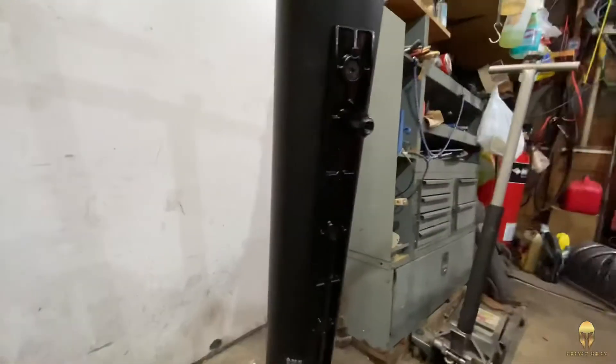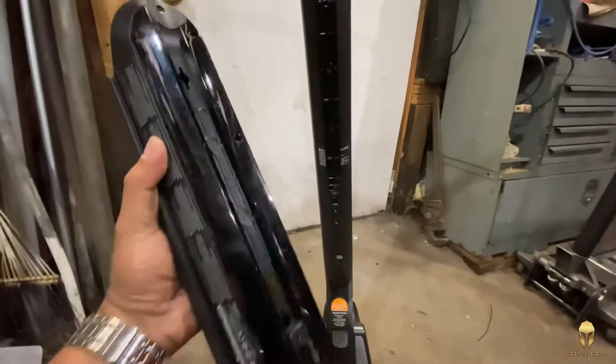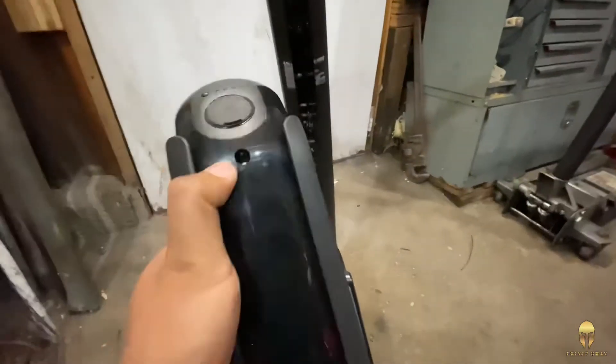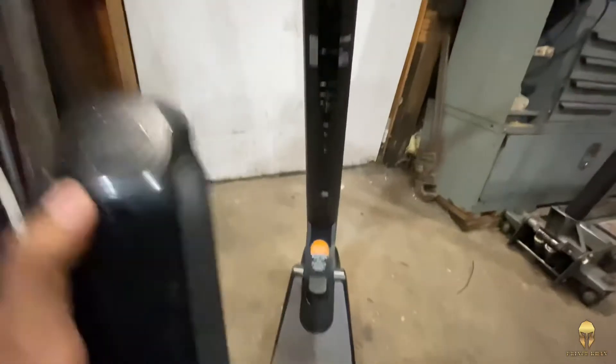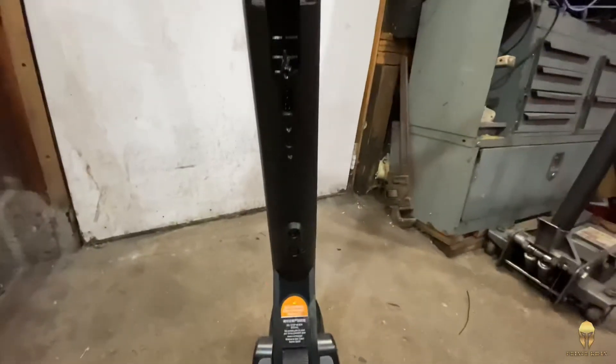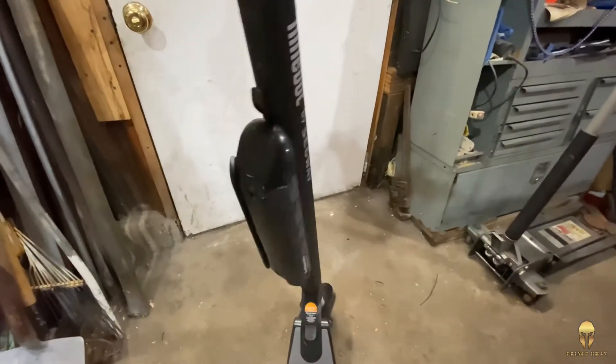Now that the bracket is installed, I'll just slide the battery in and secure it with two screws that go here and there with those two holes. I'm going to use both hands — I don't want to try to do it with one hand. I don't want to bend the pins. The battery is now installed.